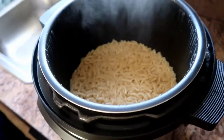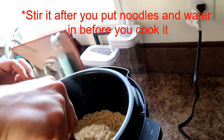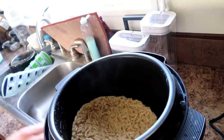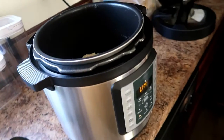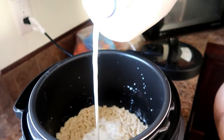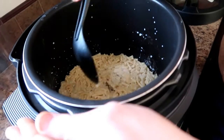That looks good. Oh boy. Oh no. No. Put the butter on the bottom. Oh, get some butter. Maybe I do need... It's absorbing it. Damn. I don't know if it's gonna work. We might have to restart.